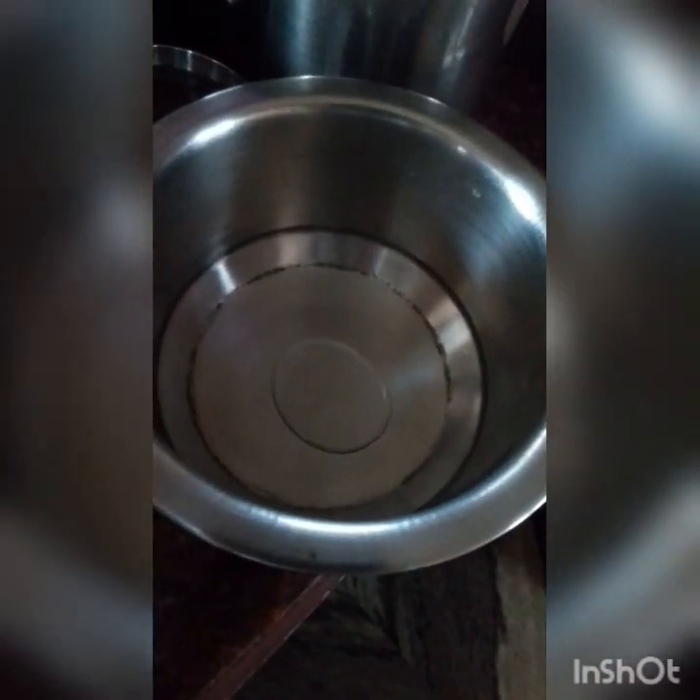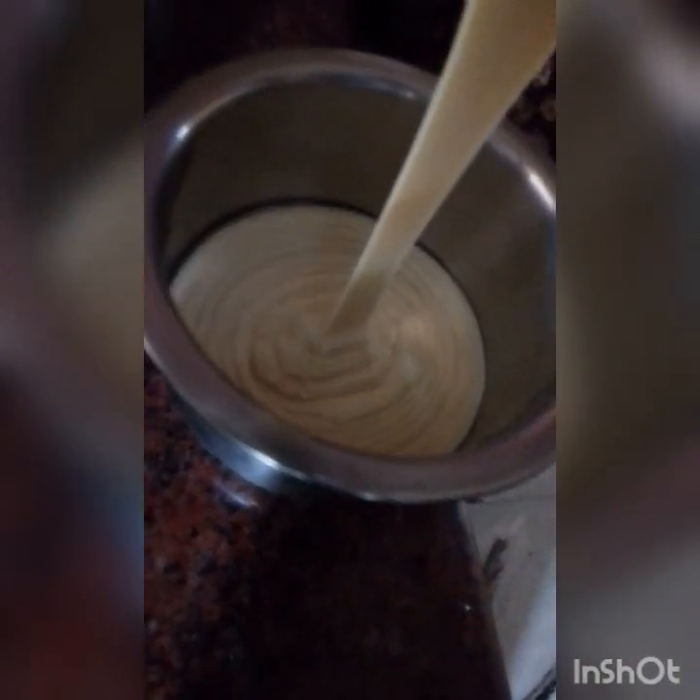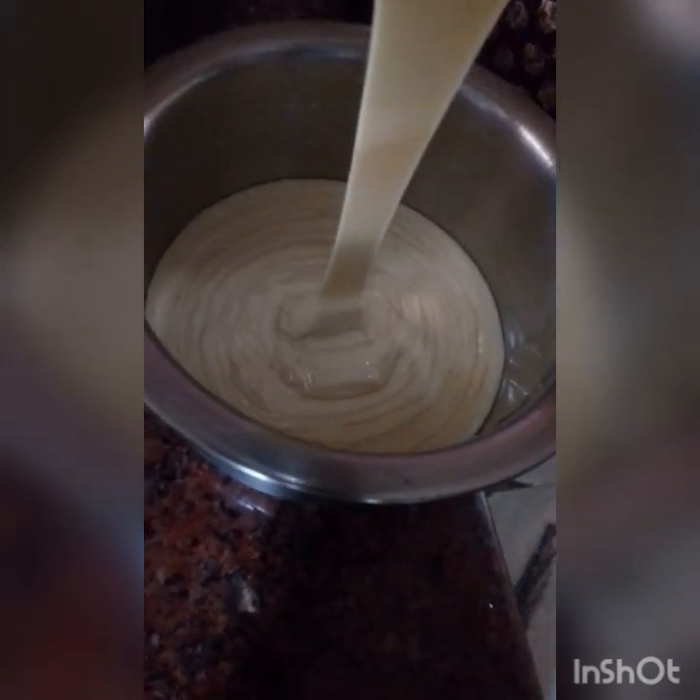We will mix it on low pressure. It will take a little bit of time. This is the consistency — we will add 2 cups of water and 1 tablespoon of water.